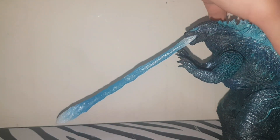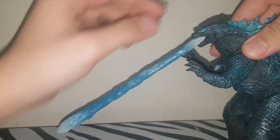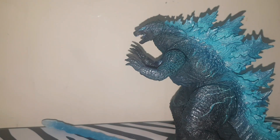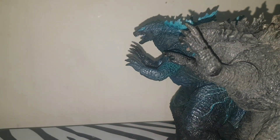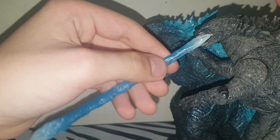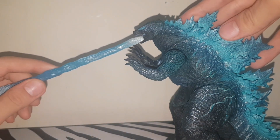On mine, the connection isn't as secure as on other Godzillas — I can move it around without even touching it. Here's a comparison: the 2014 and the 2019 version one can both hold it better than version two can. Version two's blast connection is the weakest out of the bunch.